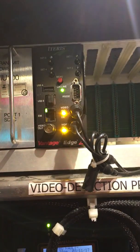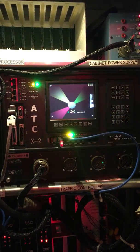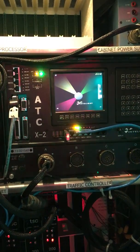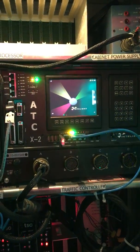The video input is fed into this device, which is the traffic signal controller. This is basically the brain of the operation — it does all of the timing and the programming for the intersection, or the display in this case.